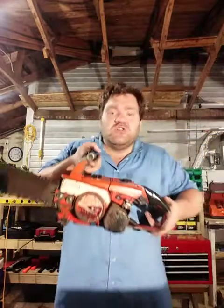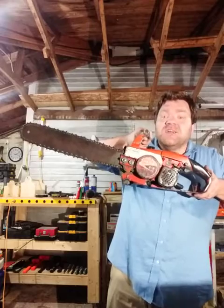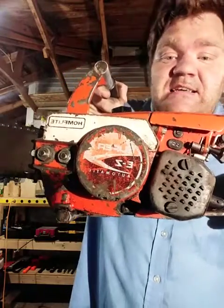Boom Holler 69 here. Who remembers using one of these back in the 80s to cut down a tree, make campfire wood, or simply chop up wood? This is a 1986 Homelite Super Easy Automatic with a 16-inch bar and chain.